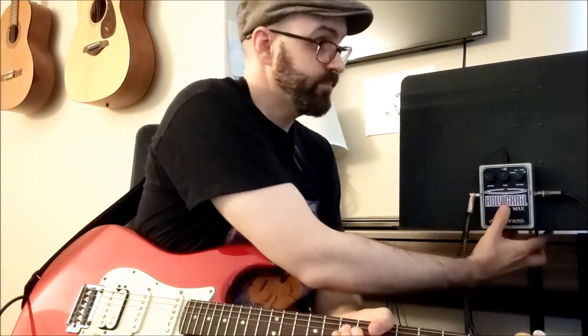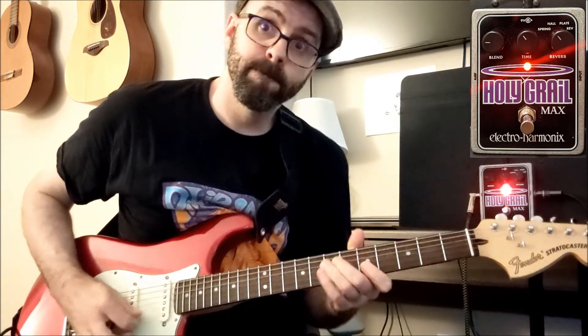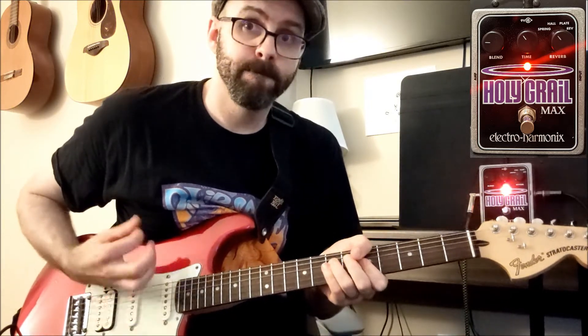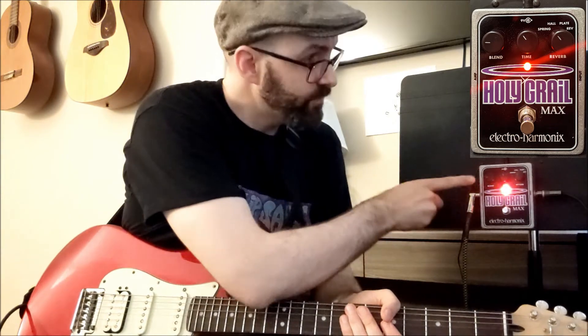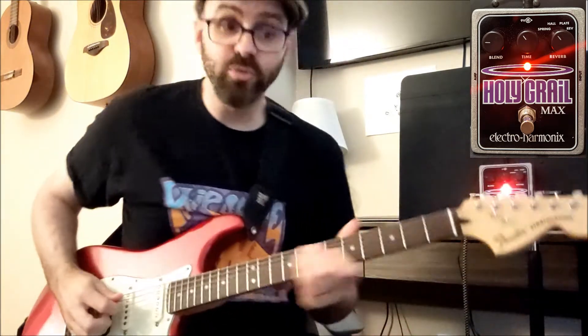I'm going to turn the pedal on. Spring reverb is the first one I'm going to try. The blend right now is at 9 o'clock, and the time is about 10 o'clock. I'm going to move the time to about 12 o'clock.